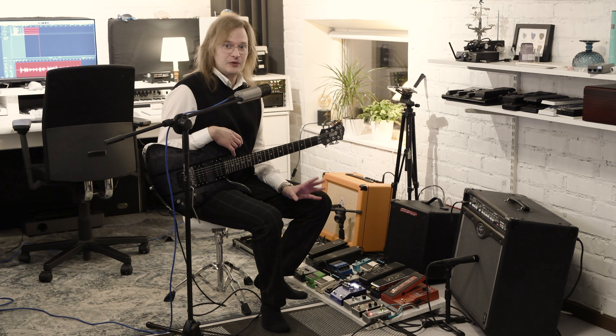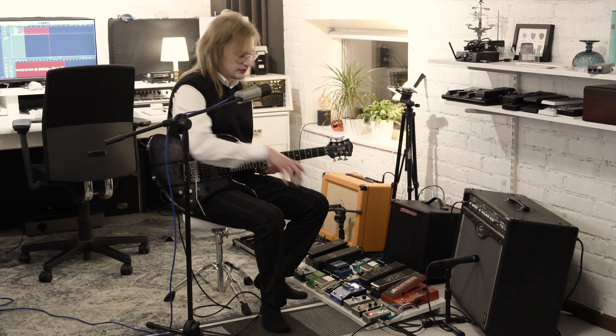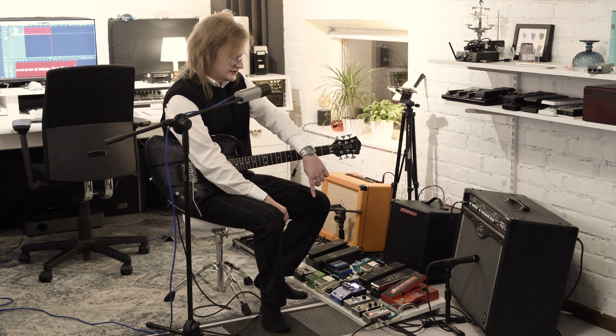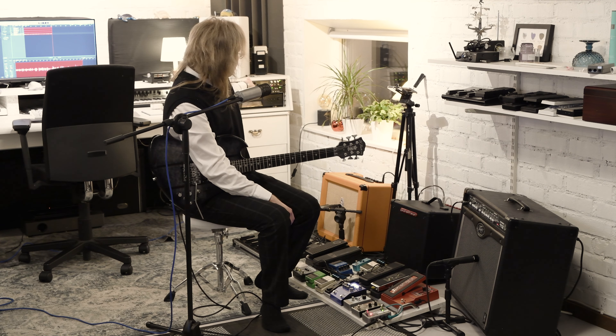Anyhow, let's get going with the playthrough of this board. The signal goes from the Mockingbird into the Switchblade. The Switchblade splits the signal into two. One signal goes directly out again and into my audio interface - Focusrite Scarlett 1820 - so I can record a DI.